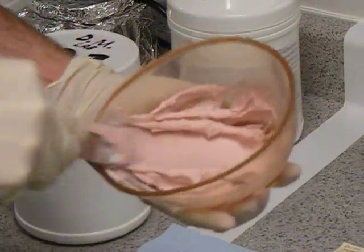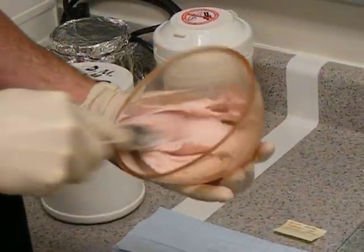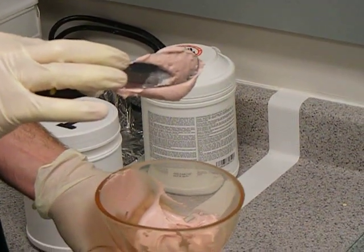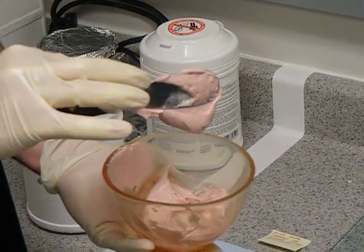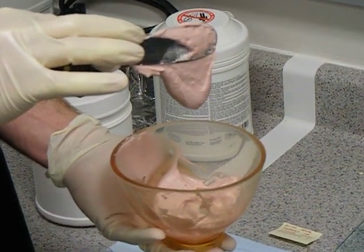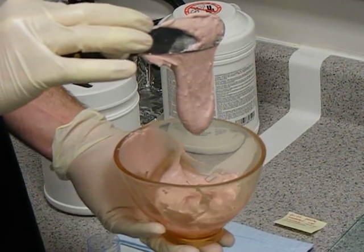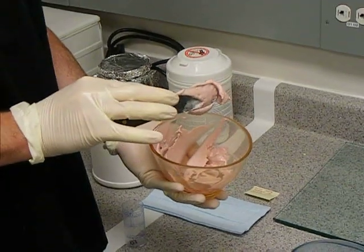What happens is as you mix, you'll notice that the alginate seems like it's the proper consistency, but it starts to droop and drip because it's too runny. You don't want to place this in your patient's mouth because if you're doing an upper impression, it will start to fall towards the back of their mouth or the back of their throat and can become very uncomfortable. That is a demonstration of a wet mix on the alginate.